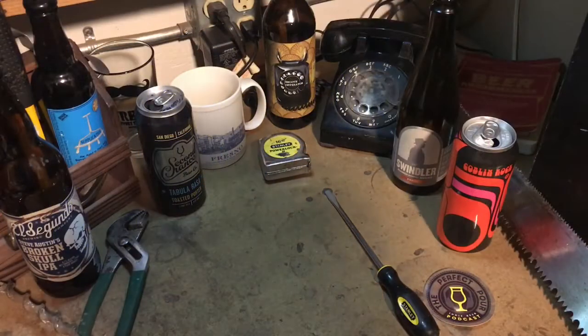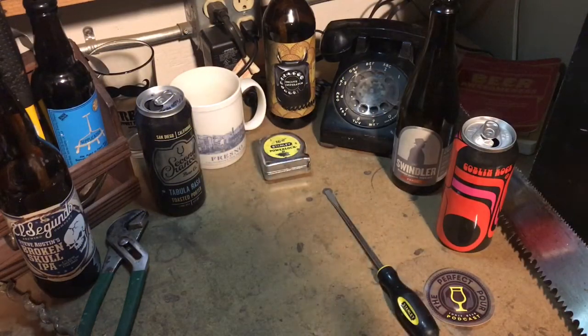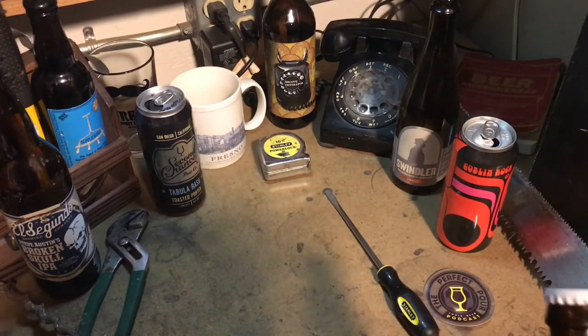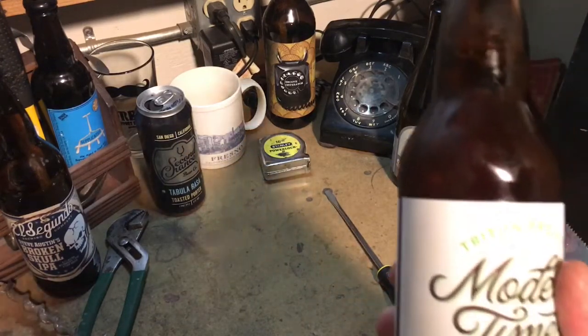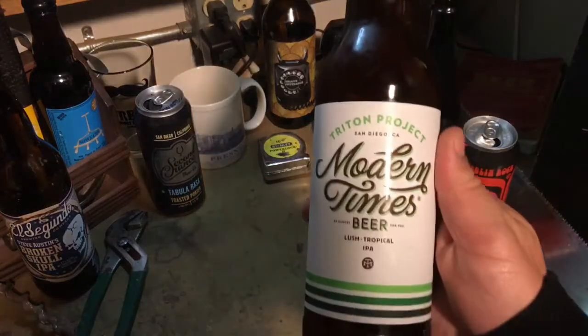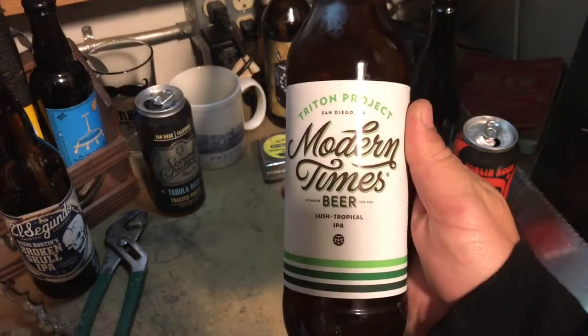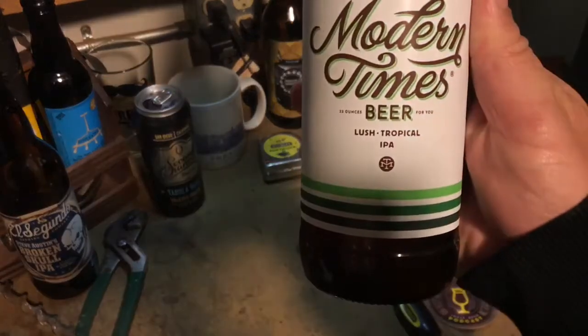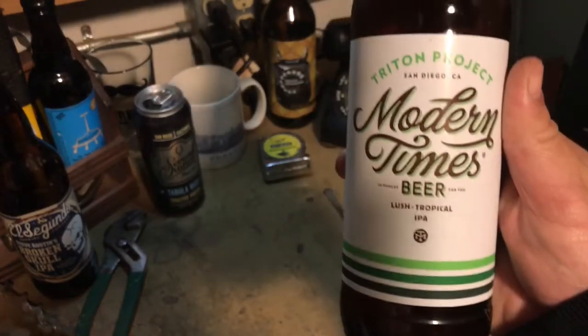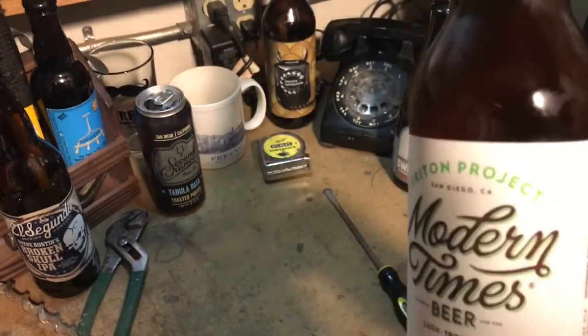Welcome back to the Beer Bench. This is Mikey from the Perfect Pour Craft Beer Show podcast, and for this episode of Beer Bench we have Modern Times from San Diego — Triton Project, a lush tropical IPA.